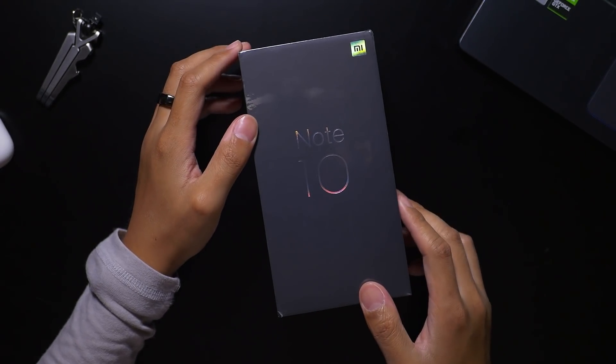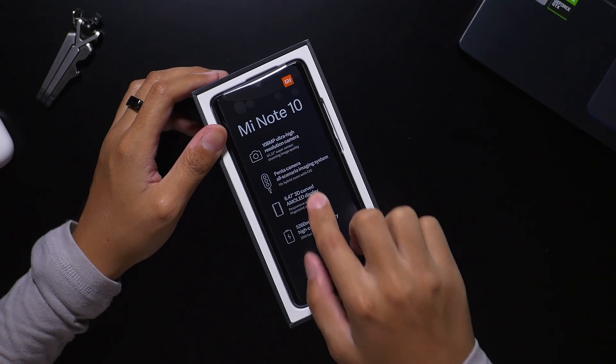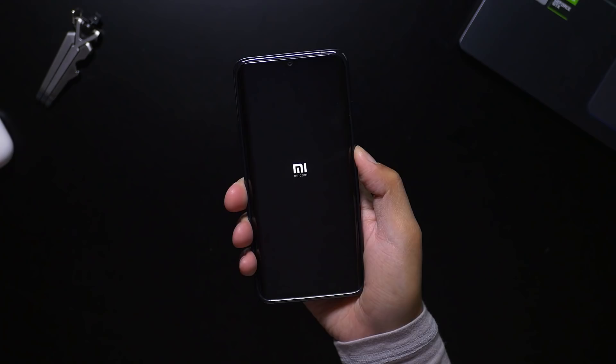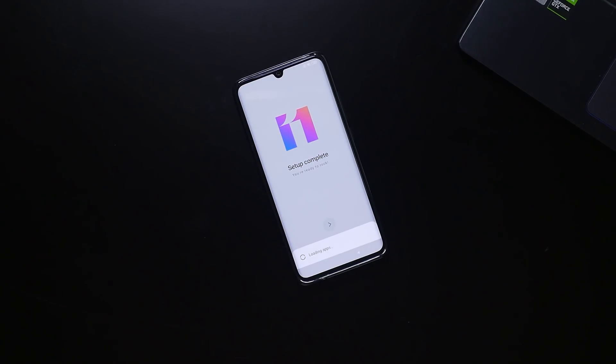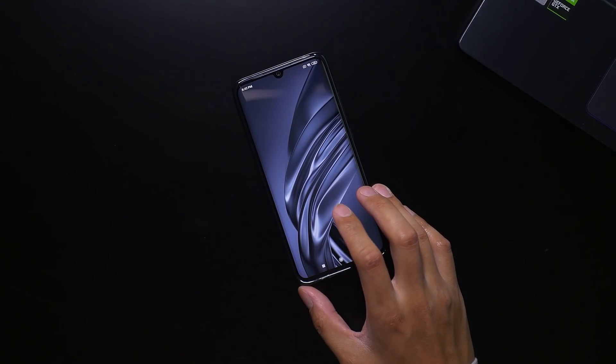I always get excited for a new Xiaomi phone, and this one in particular has a couple of tricks up its sleeve that I really want to test out. Namely, and you see it in the title, a 108 megapixel camera. That's just insane. But before we get a little too excited over that one detail, let's remember that this particular phone, the Xiaomi Mi Note 10, has a lot going for it.